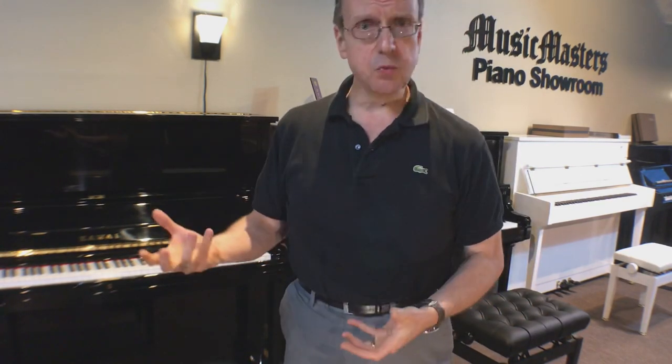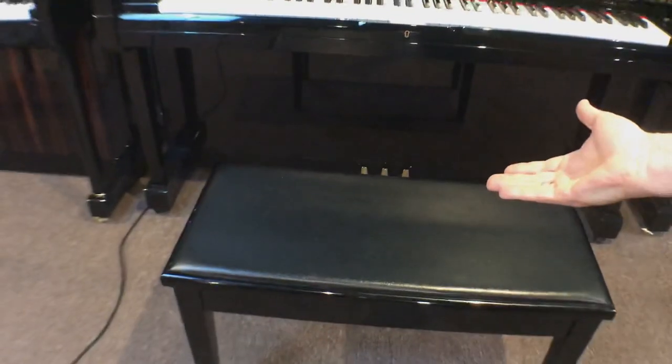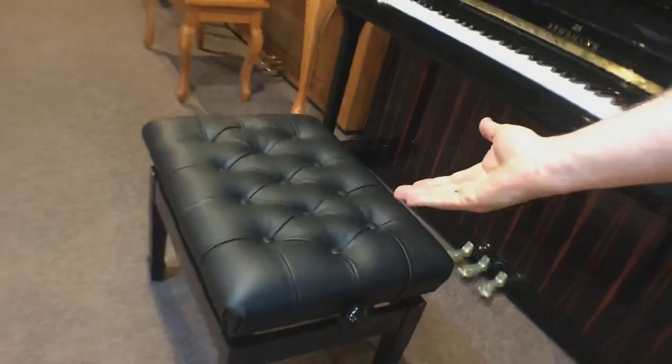A couple of other features I want to show you. One of the things we like about Brodman is they're one of the few manufacturers where the piano kind of grows with your child's or your student's needs. For example, when you buy Yamaha or Kawai, you're going to get a standard duet bench — that's a standard duet bench, nothing wrong with it. But when you get a Brodman, you get an artist bench. This is adjustable; you can raise it or lower it. As your child grows taller, you lower the bench, but when you have a young child trying to play a big piano, you have to raise the bench. Brodman is prepared for that.